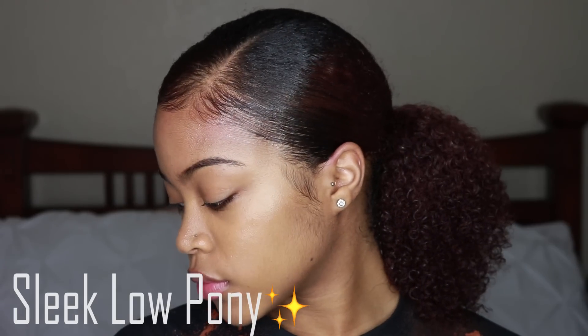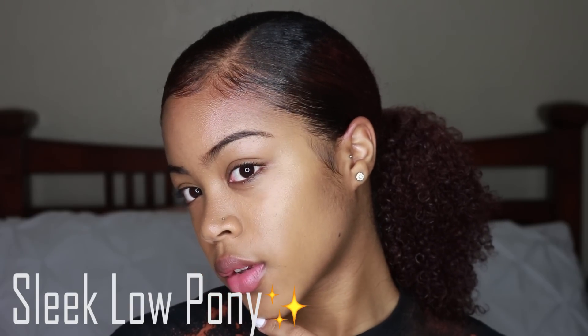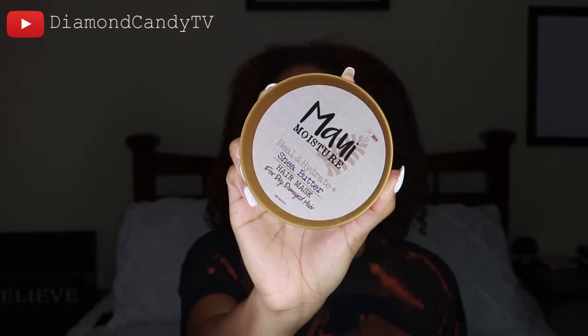Hey guys, so today I'm gonna be showing you how I do this sleek low pony. If you want to see how I get these results, stay tuned. I'm starting off with freshly washed hair.